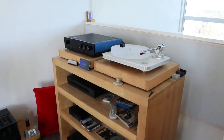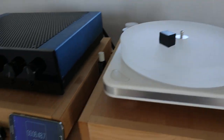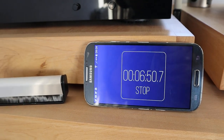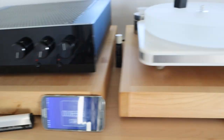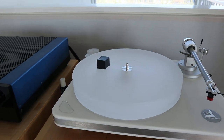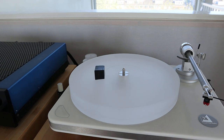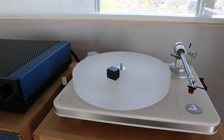As you can see, the record player is still going strong at 6 minutes and 52 seconds. I did a test this morning and it took 15 minutes, and I don't even know if I have footage for that much time.